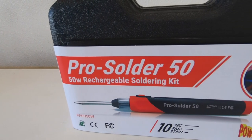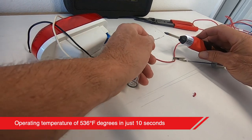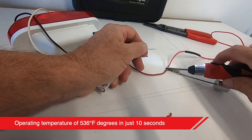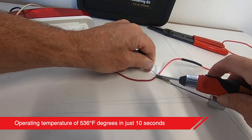Introducing the Pro Solder 50 Rechargeable Soldering Iron by Power Probe. This electric soldering iron reaches operating temperatures of 536 degrees Fahrenheit in just 10 seconds, making this ideal for home, automotive, or industrial use.